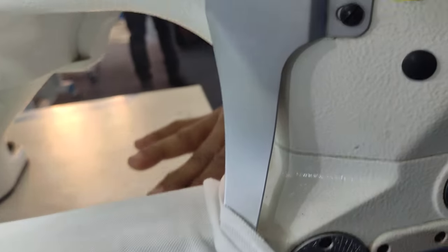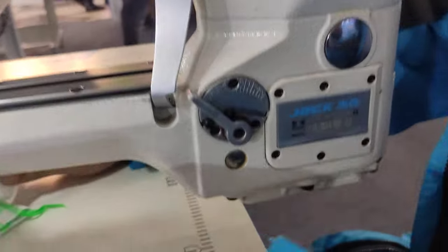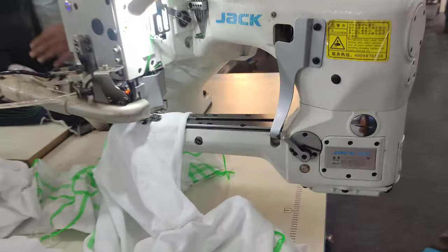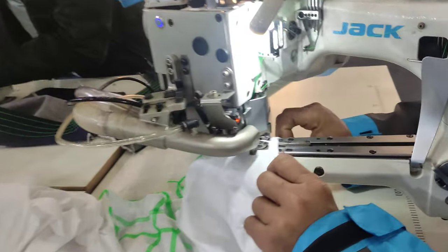And here is the model. Full auto machine, full auto machine back end.